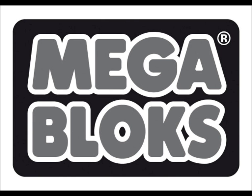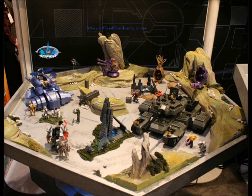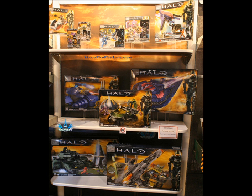First we'll start with the toy fairs. We can see the different tables set up at the toy fairs showcasing a lot of the different sets, which we will try and go into with as much detail as possible. Here is some of the packaging of the new sets, and we can also see that the new Halo 4 Master Chief is on the majority of these sets.